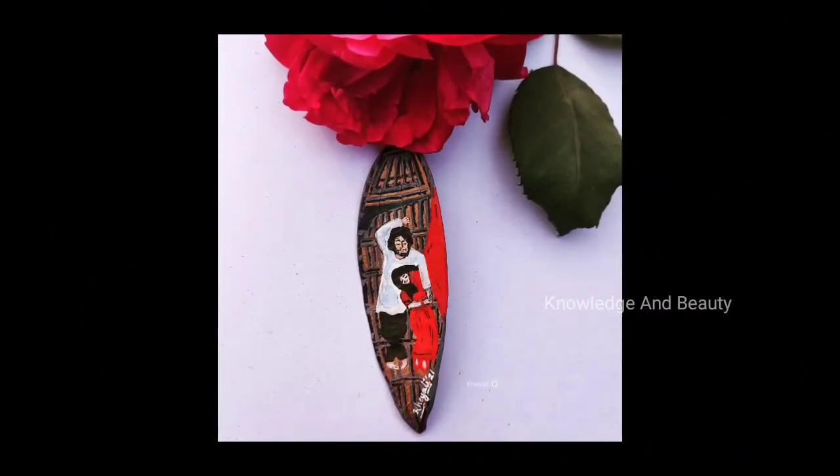That's it! Thank you for watching. If you like this video please give it a like, and let me know in the comments how I can improve my artwork. You can also share this video with friends and family who are interested in art and craft. Thank you, take care, bye bye.